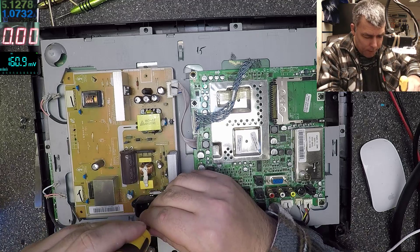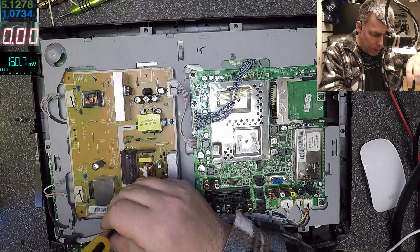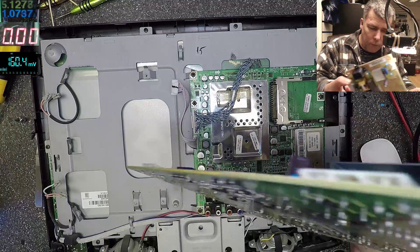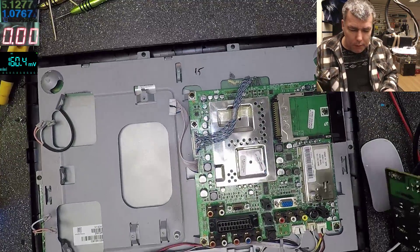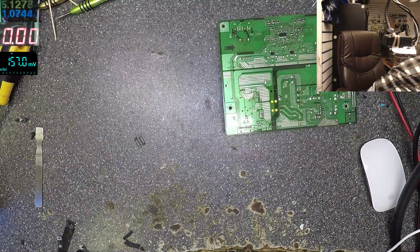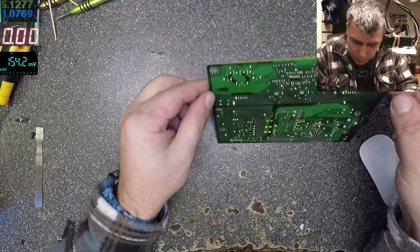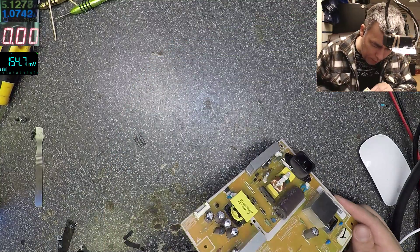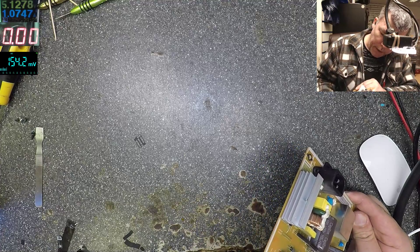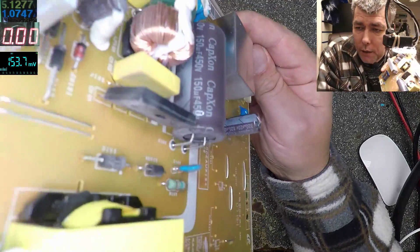We have the screws here, so I have to be fast — being fast is a good thing. Power supply is out. Let's put this TV to one side and replace those capacitors. Of course we don't have the exact same ones, but that's not a problem. There they are: 820 microfarad, 25 volts — they're all 820.